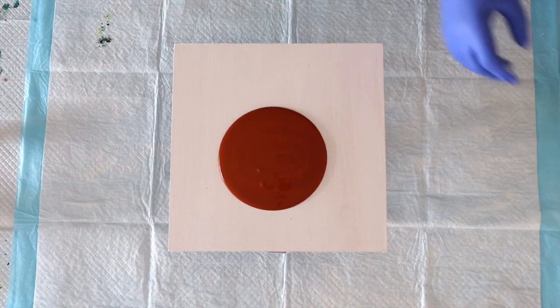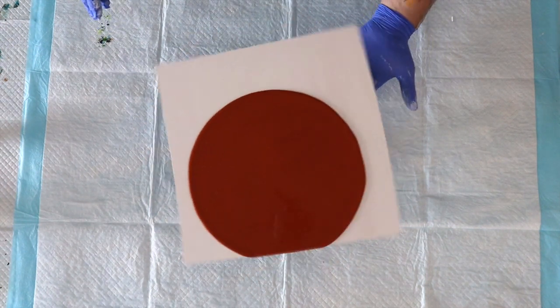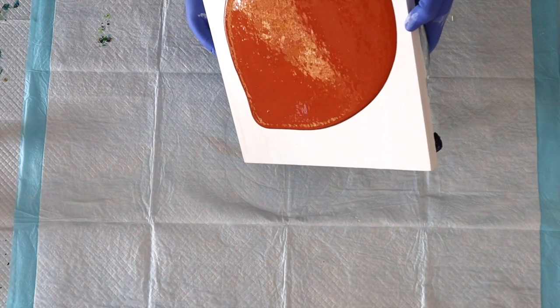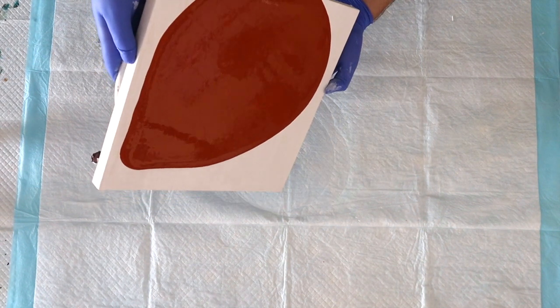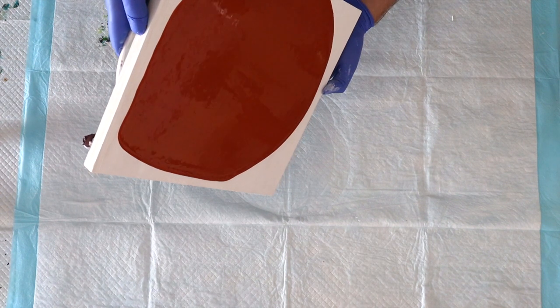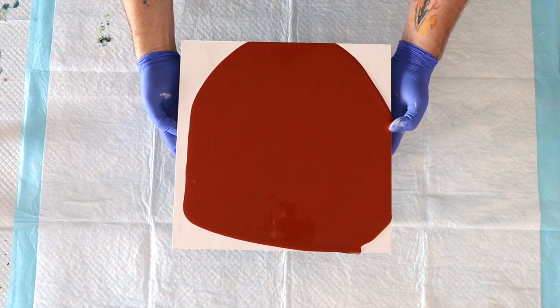I'm going to get this all over the canvas because this is going to help my composition slide. It doesn't have to be completely covered because I'll go back in and get my edges if they weren't already gotten. English is hard — math is hard and English is hard! But that's more than enough to layer this cup into. Oh, I love that colour — it's really pretty.